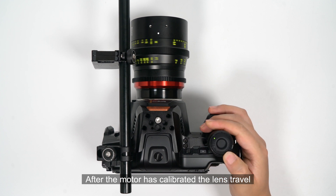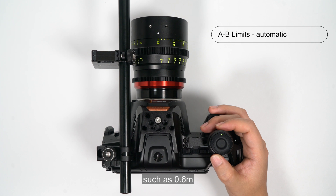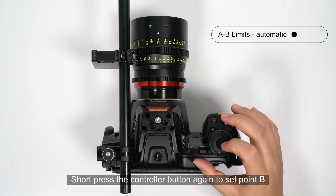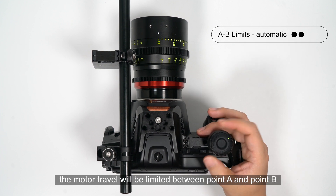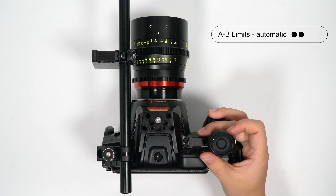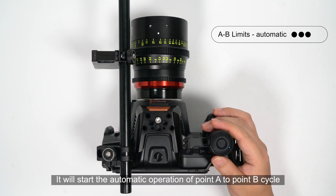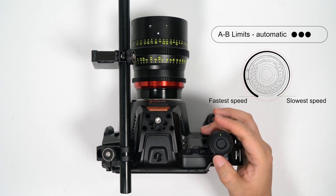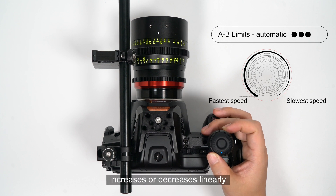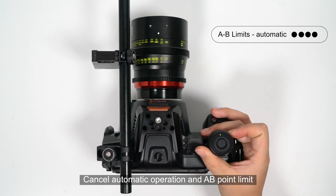After the motor has calibrated the lens travel, you can set an A-B point limit for that lens travel. First, turn to the starting point you want to set, such as 0.6 meters. Short press the controller button to set point A. Then turn to the desired end position, such as 1.2 meters. Short press the controller button again to set point B. The motor travel will now be limited between point A and point B, and the indicator light will flash alternately in the current power color in blue. Short press the controller button a third time and wait five seconds to start automatic A-to-B cycle operation. Rotate to the clockwise limit for the slowest speed; rotate to the counterclockwise limit for the fastest speed. The speed of automatic operation increases or decreases linearly according to the rotation angle of the hand wheel. Short press the controller button a fourth time to cancel automatic operation and the A-B point limit.